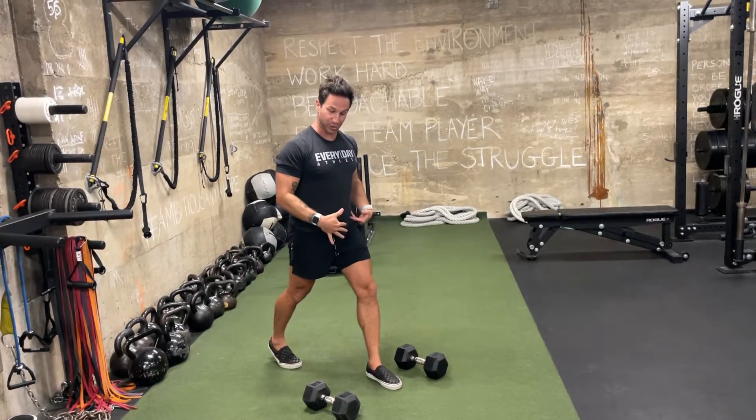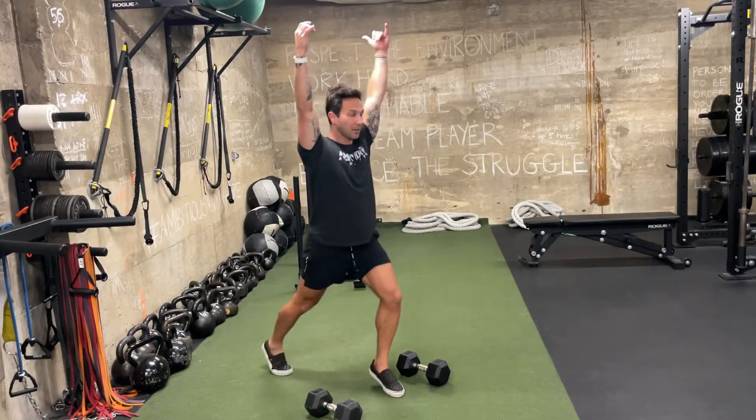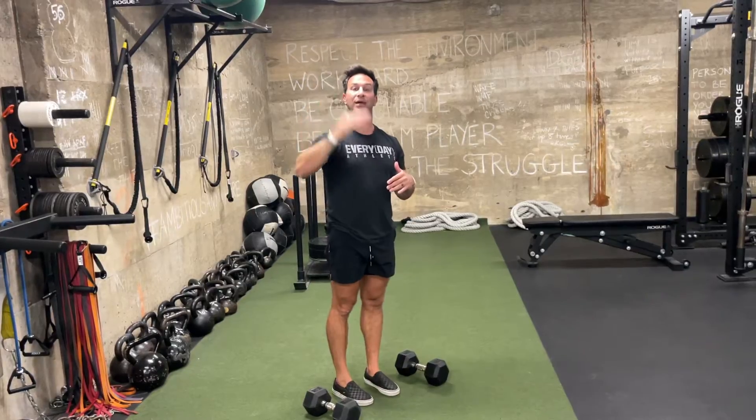Bring the front foot back close to our body and step back to center. The bells are going to remain up over our head in this stable position — they don't have to move.